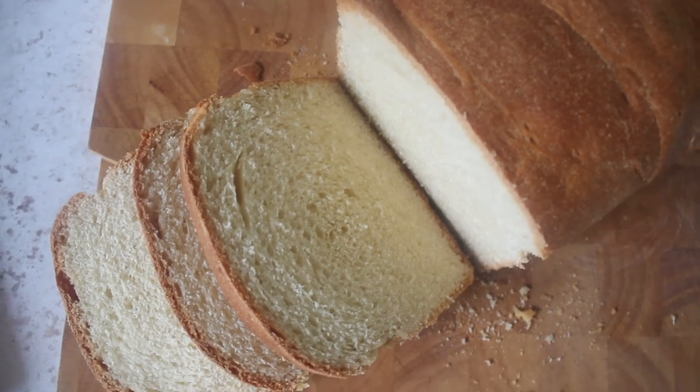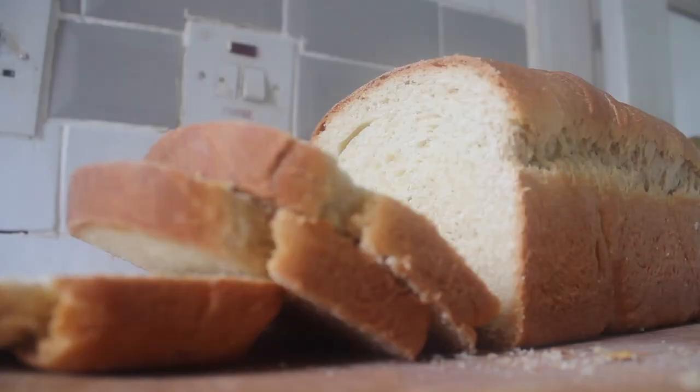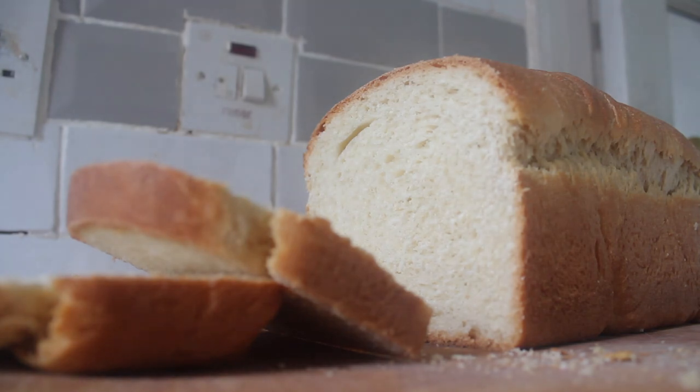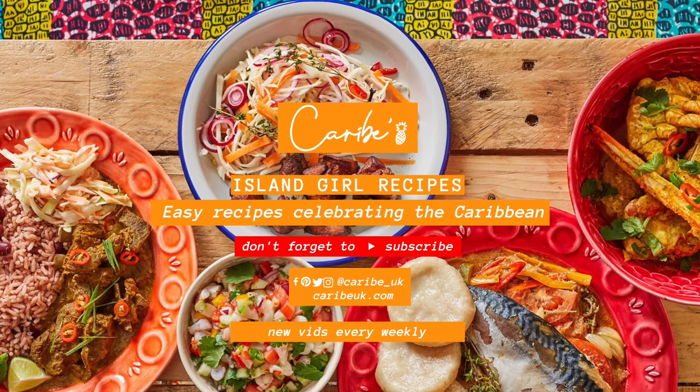That is basically it, guys. I'm going to eat this with some butter now — that is my favorite way to eat bread, nice and simple. I really hope you enjoyed this one and I hope you use this as your everyday bread recipe, because honestly it was so simple. Until the next time — peace and love.